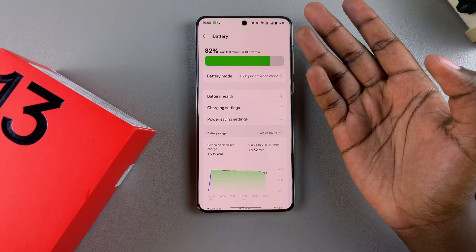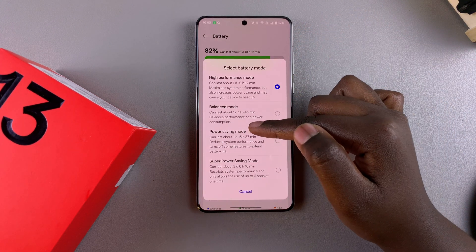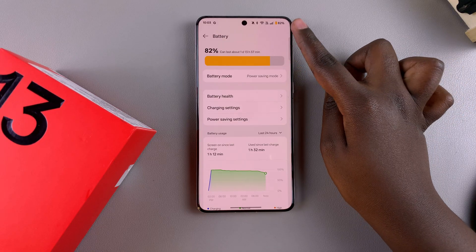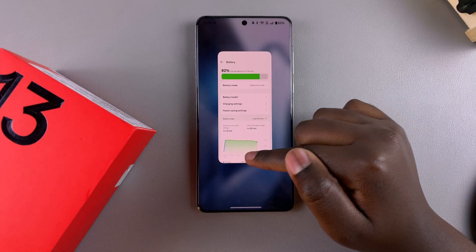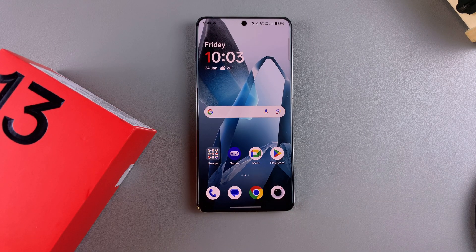Bear in mind that High Performance will use more battery life, so be warned. You can also go to Power Saving Mode — you'll notice it changes to an orange-yellow color, indicating that Power Saving Mode is enabled. Or you can stick to Balanced Mode, which balances system performance against battery life. It's completely up to you. Thank you for watching — if you have any questions or comments, leave them below and we'll get back to you.